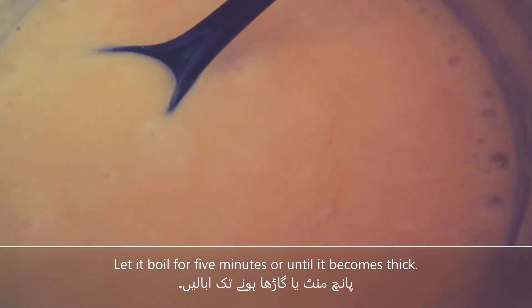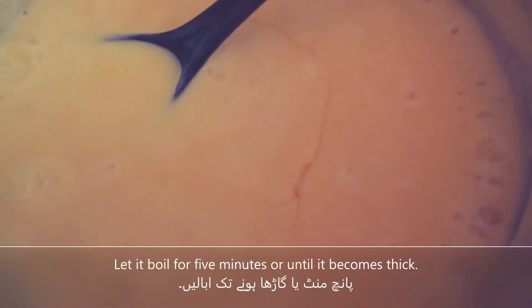For 5 minutes, we do a good mix and then we will turn off the stove. We will add the custard gently.